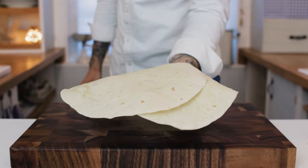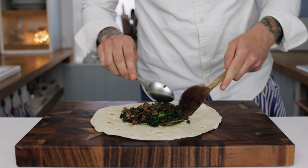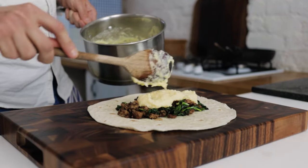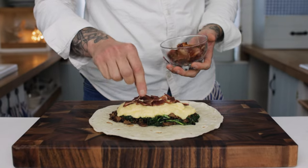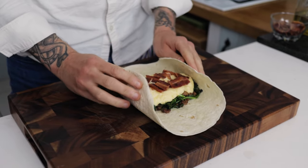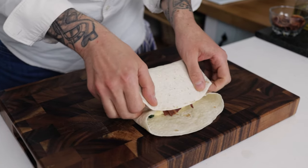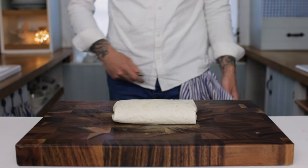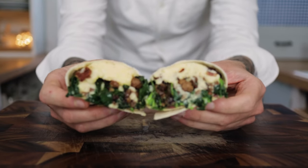Take a nice flour tortilla and pop it onto a board. Start with a few spoonfuls of the sausage mix, then go on with a nice couple of spoons of your eggy cheesy mixture, and chuck on a few pieces of the crispy bacon. Fold the sides of the tortilla in, then fold over the back of the tortilla, gently squeezing all the ingredients into a sausage shape. Fold over the tortilla and then take a sharp knife, chop it in half, and now we have a beautiful breakfast burrito.